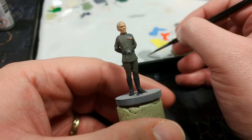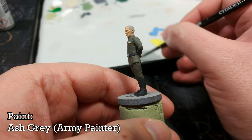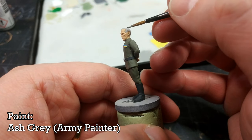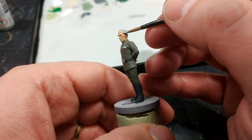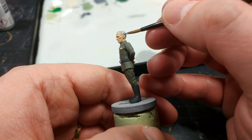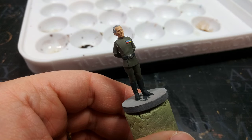The last of the base coats to apply is for his hair, and any lightish gray will do fine. I have Ash Gray from the Army Painter. I'm using this because it's not a pure gray — there is a very slight brownish tint to it. It doesn't matter all that much what you decide to use; just cover over all his hair with your gray. Now it comes time to shade him.